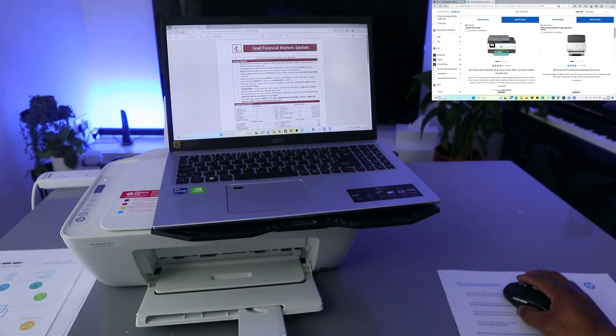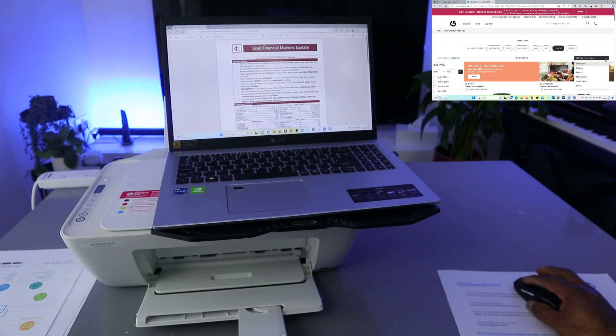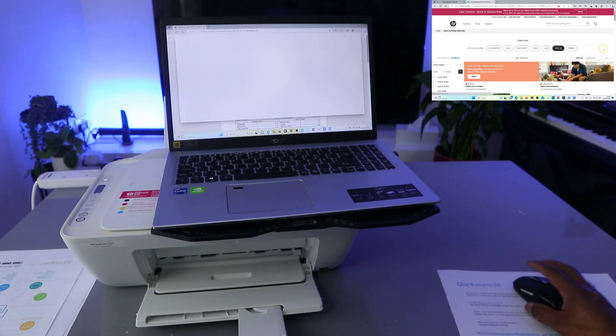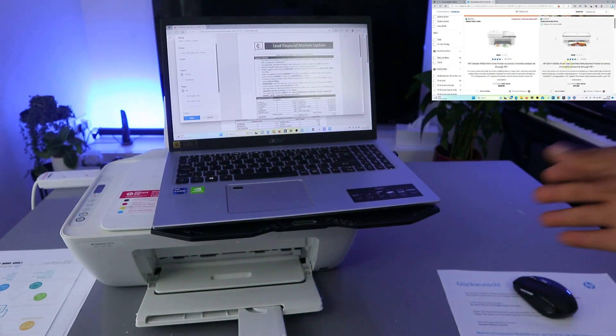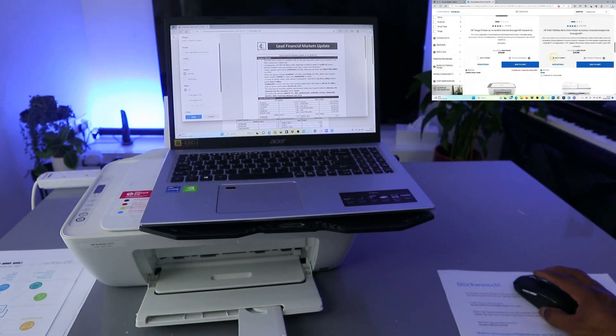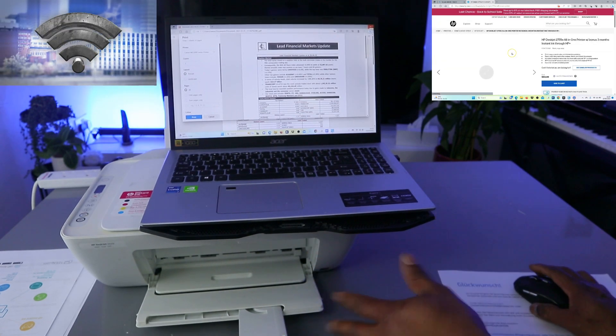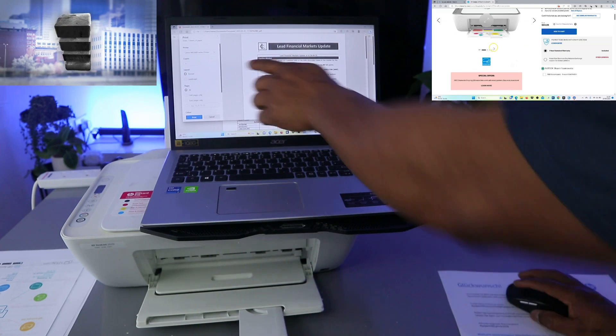This is the document I want to print out. To print this document you need to select the printer icon on top, select Print. When you select Print, you also need to make sure you select the correct printer. This printer is the HP DeskJet 2620, so it's going to be the 2600 series.